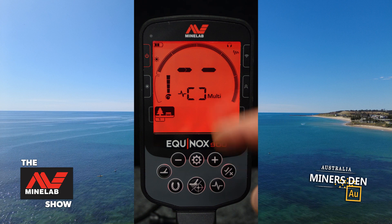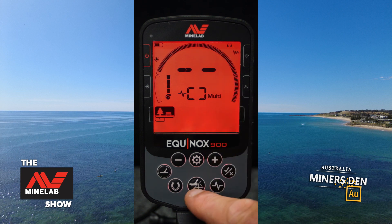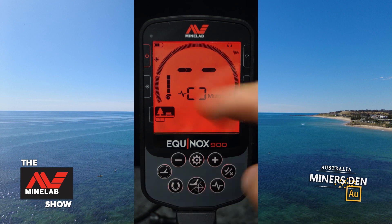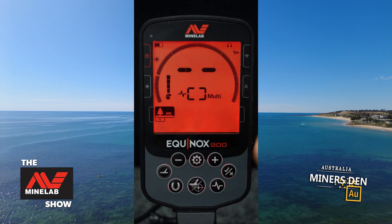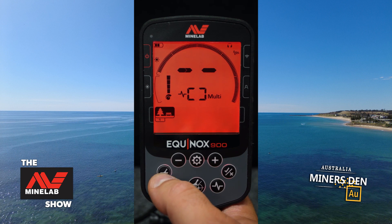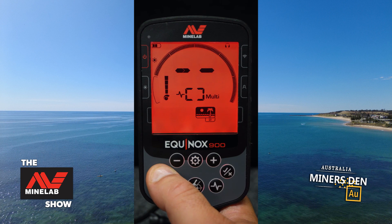Here we have the frequency button — at the moment it's on multi but we can change that to whatever we like. This is the pinpoint button, which also doubles as the back button. On any program you can press the horseshoe button and that will activate a wide open mode — it adds in the ferrous area, and you can turn it off again. And that brings us to the coil button, which changes the program so you can scan through.